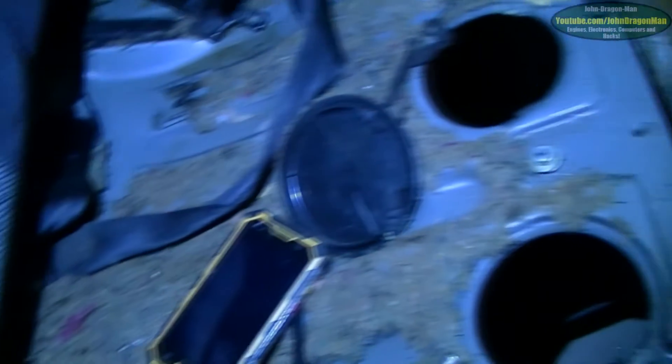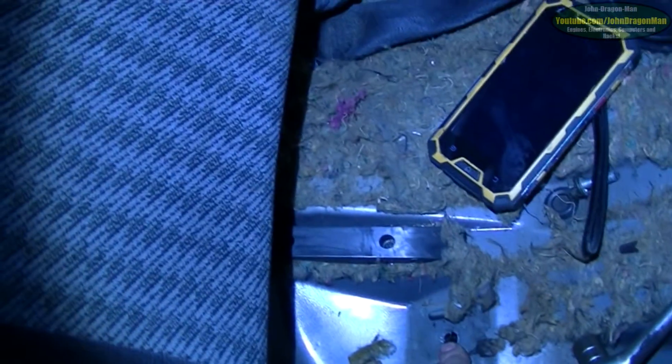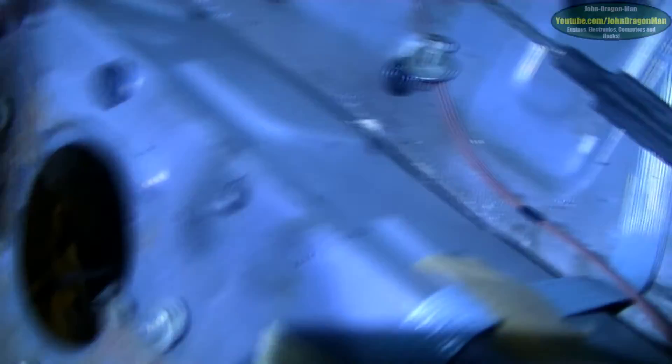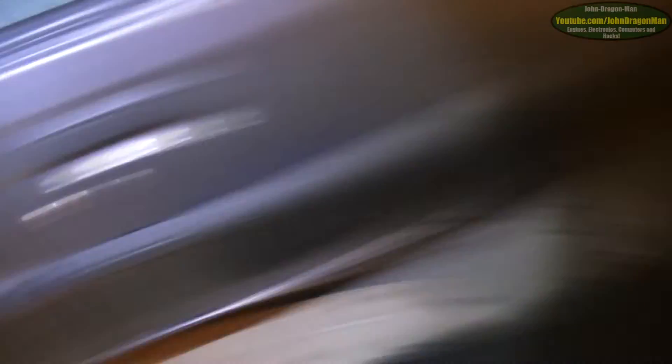For future reference, since there's not much information on how to take the fuel tanks off these: there are five bolts in total. The fuel tank itself currently has four pipes going to it — one on the end which is a breather, the in and out from the engine, and the in from the little auxiliary tank at the back which doubles up as a distance extender.